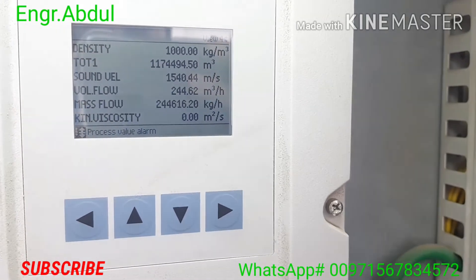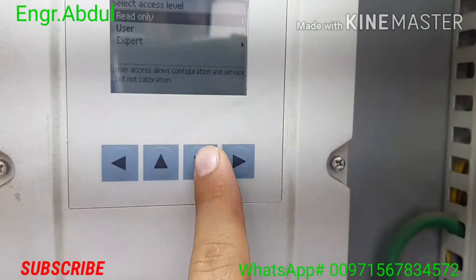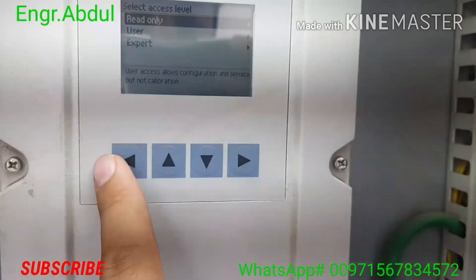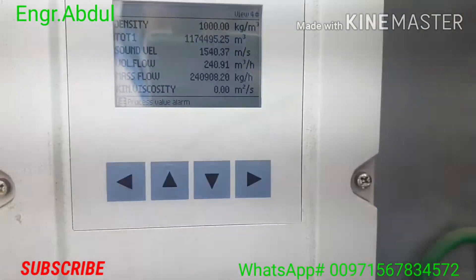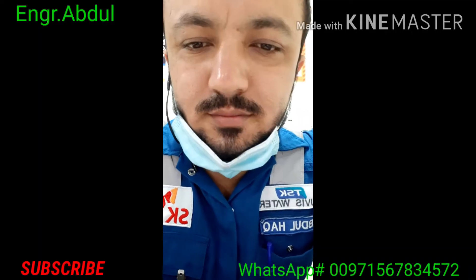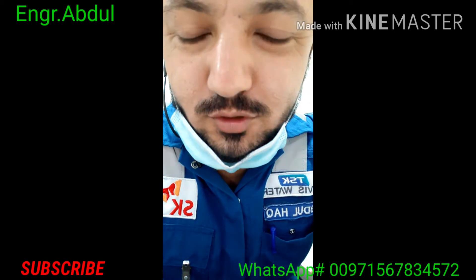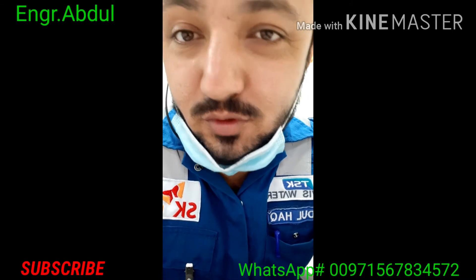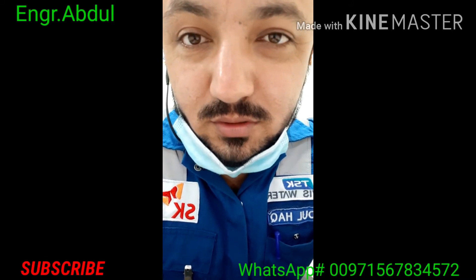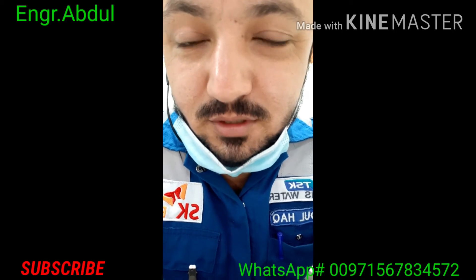On the final screen you can see density in kilogram per meter cube, total volume like 1,174,494, sound velocity, volume flow — everything you can see from this screen. The main menu lets you check read-only or user mode as well. I hope you like this video — I just shared a little with you and I hope you will enjoy and learn some tips from this video.